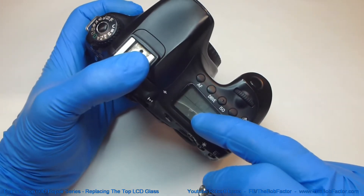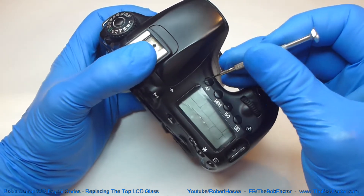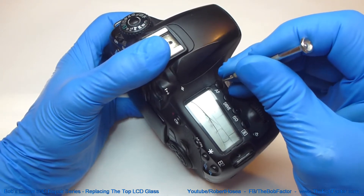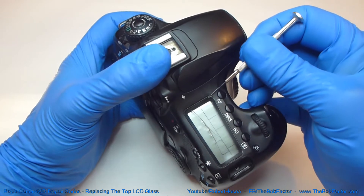Once you've got it heated up, just take something small like a utility knife or a very small screwdriver and put it down in between the edge of the camera and the glass. Put it down as far as you can and gently lift up on it.